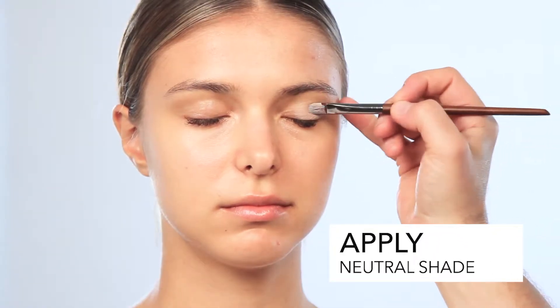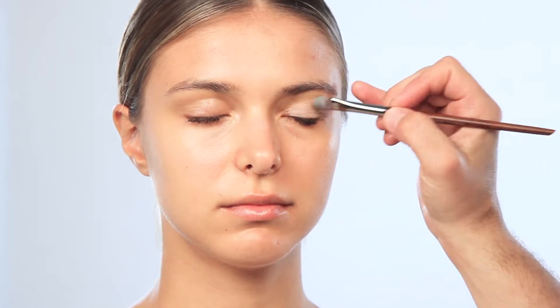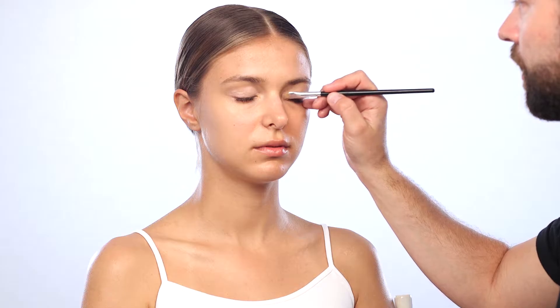Starting with the eyes, I'm going to use a very neutral shade, being sure to blend it through, highlight above the brow, highlight the inner corner of the eye. This makes you look very awake and fresh.